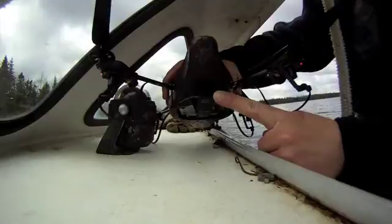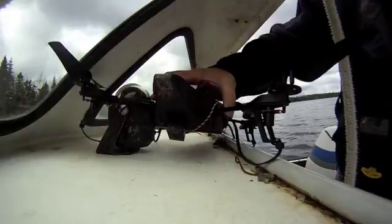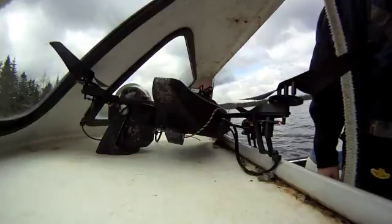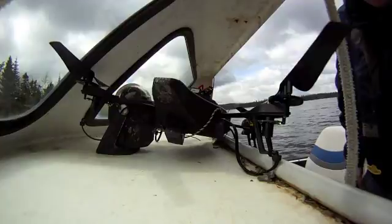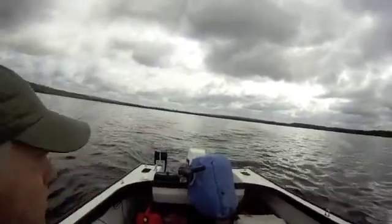As you can see from the light right here, we do have an RF connection with the antenna, which is good. We'll go out a little ways here and see — she's starting up. So we'll go out a little ways and see how far we get.